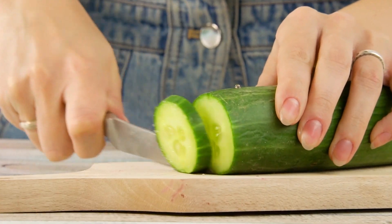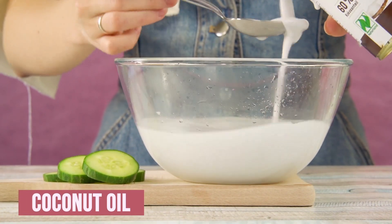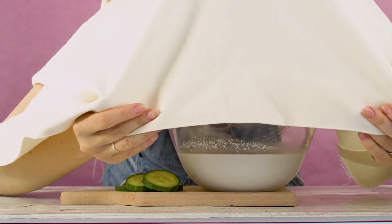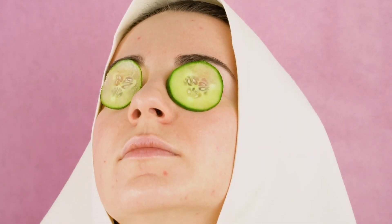Cut up some cucumber. Mix up a couple of spoonfuls of coconut oil in a bowl of hot water. Add an essential oil that you like, such as lavender or lemon. Place a towel over your head and let the steam rise up. It will clear your pores, open up your sinuses, and calm your nerves. Place the cucumber slices over your eyes to reduce inflammation and give your eyes a fresh look. The sugar scrub will make your skin glow.